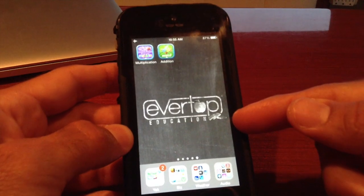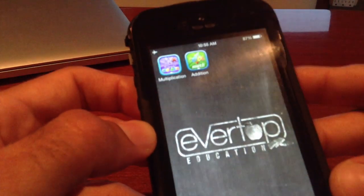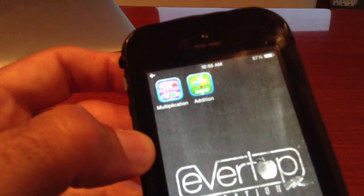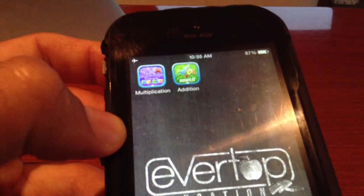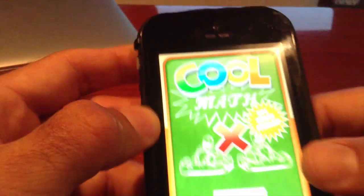We're starting to publish a lot of games under the EverTap Education company. Our latest game right now is a go-kart racing game — a math game. Let me see if I can show you the icon here. It's not showing up on this camera. There it goes. So: Cool Math Kart Racing.